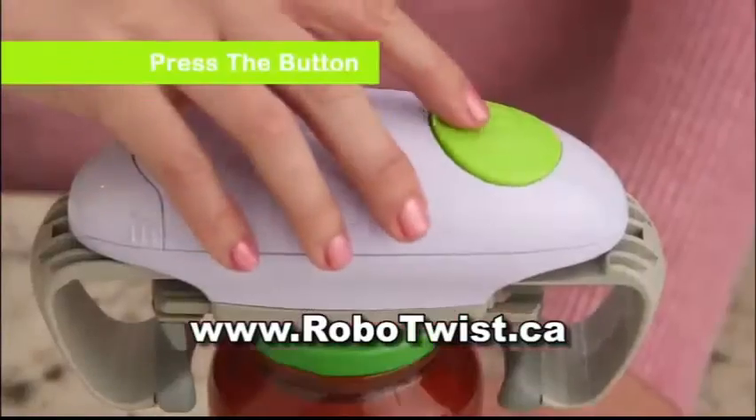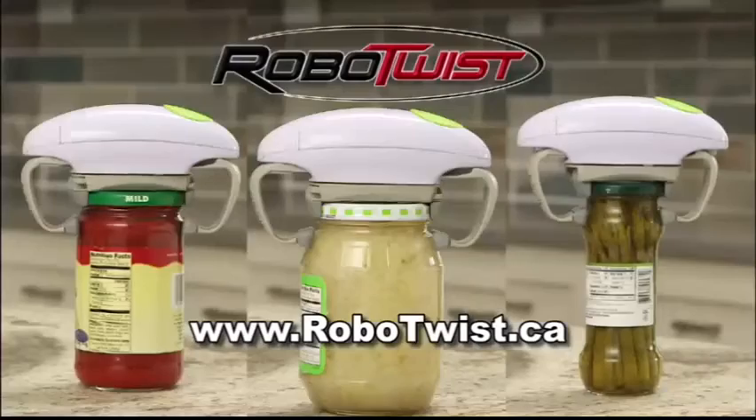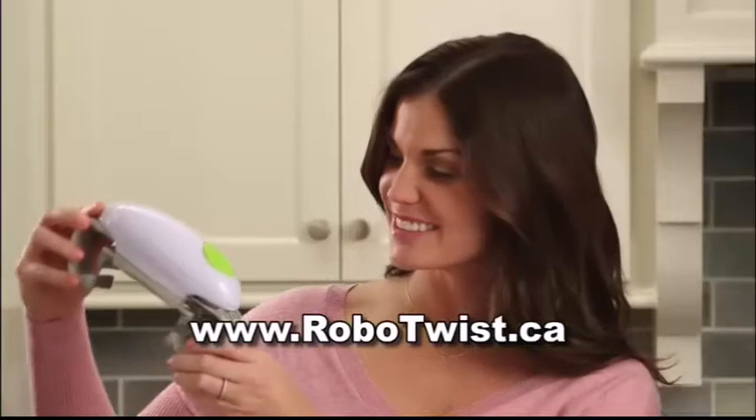Stop wasting time trying techniques that never work. Just set it down, press the button, and watch it work. This is the future. Go order your Robo Twist today.